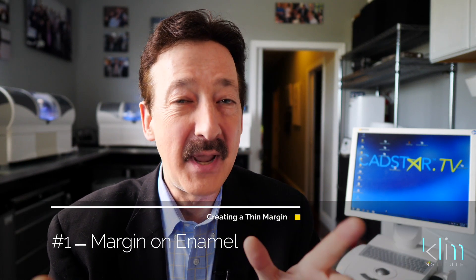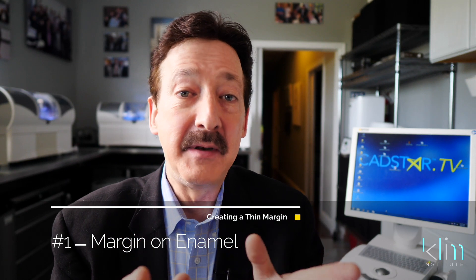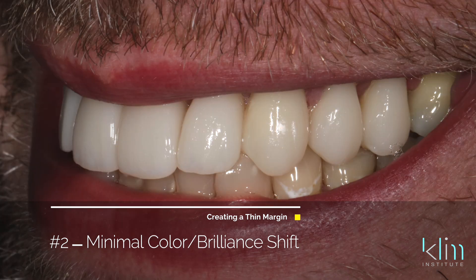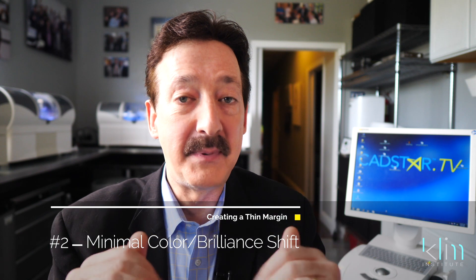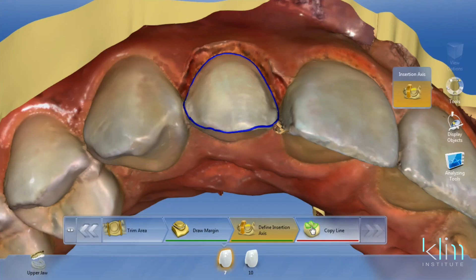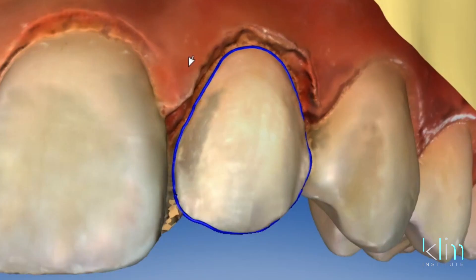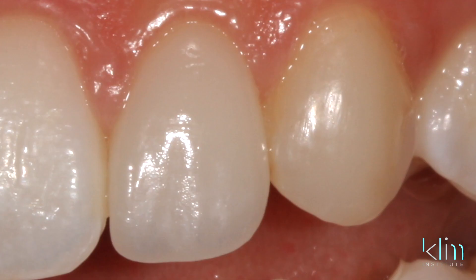Back to criteria for thin margins. Number one, it needs to be on enamel. Most of the time you have to look at the occlusion — if they have infractions, you've got to go with a more robust margin. But anteriorly, if I can keep my margin on enamel, I can bond that and it's not going to stain. Number two, I'm not doing a significant color shift. If they have a dark root, it's not a thin margin — I need to go with a more robust margin and drop it subgingivally. With a thin margin and not attempting a significant color shift, I don't have to go subgingival. That margin melts at the soft tissue line — we call that the contact lens effect. If you have healthy enamel in the cervical zone and you're just upgrading the surface of that tooth, all you have to do is cement it in and it melts.